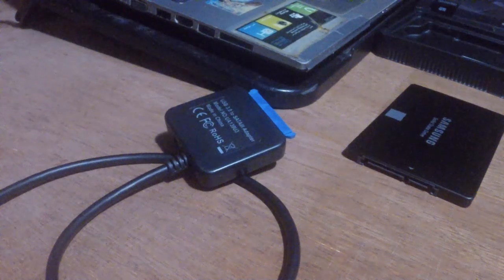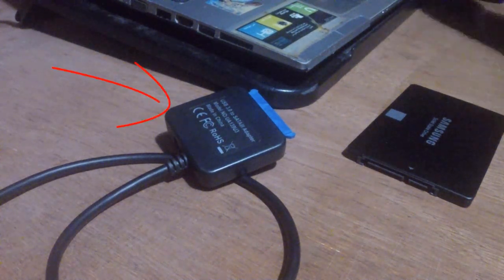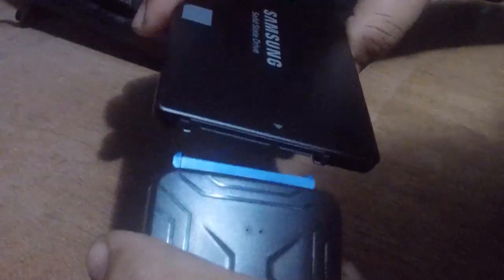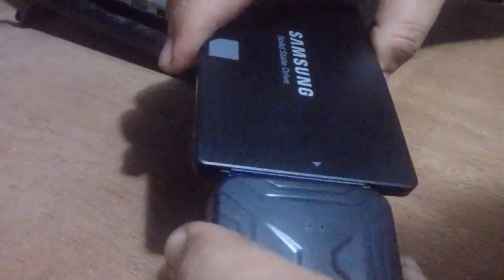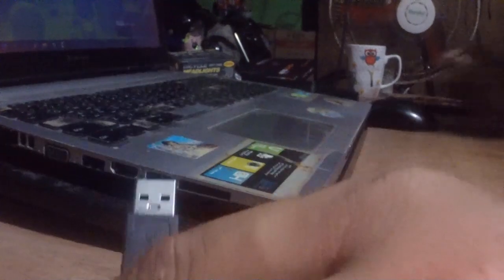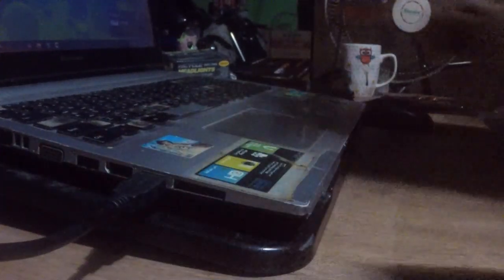We need a USB 3.0 to SATA adapter cable. Connect the SSD to the USB to SATA adapter cable and place it somewhere stable. Then connect the adapter cable to one of the USB ports, preferably a USB 3.0 port.